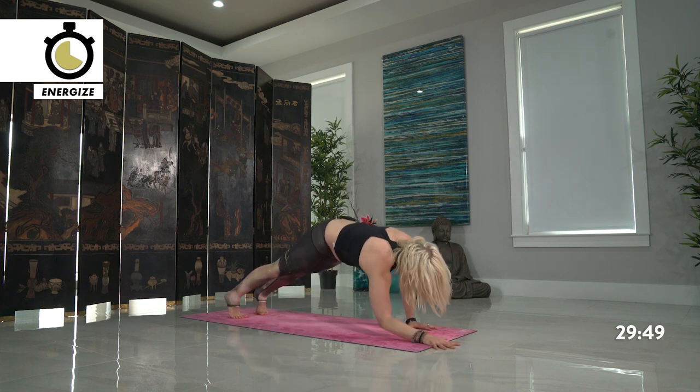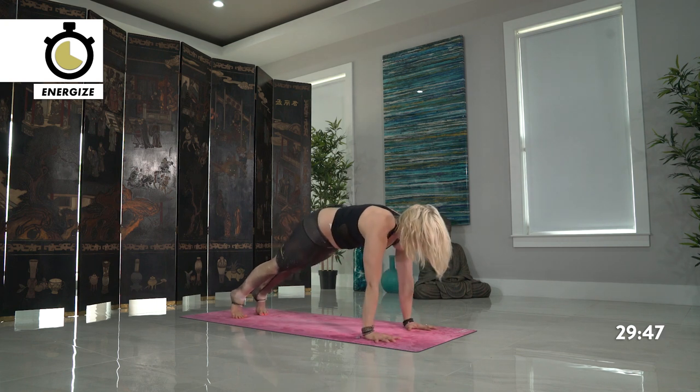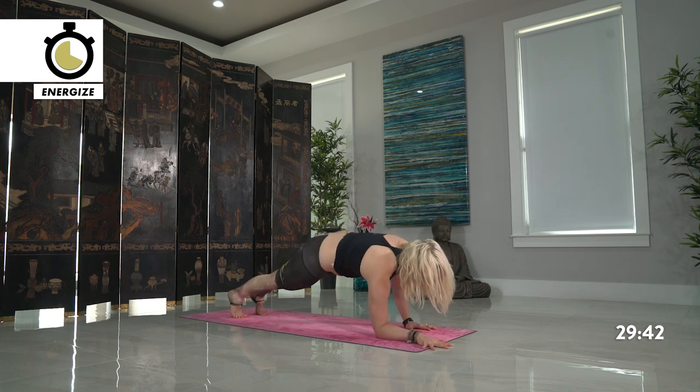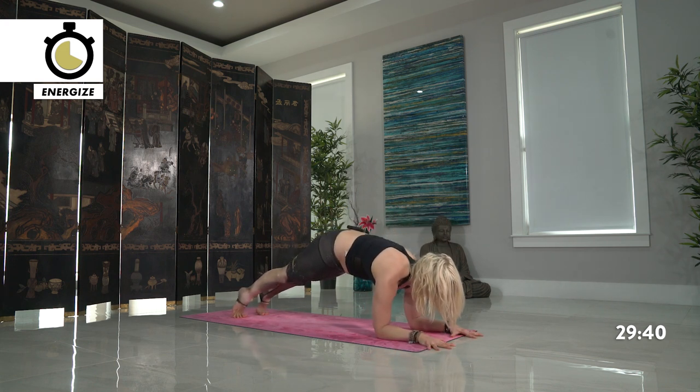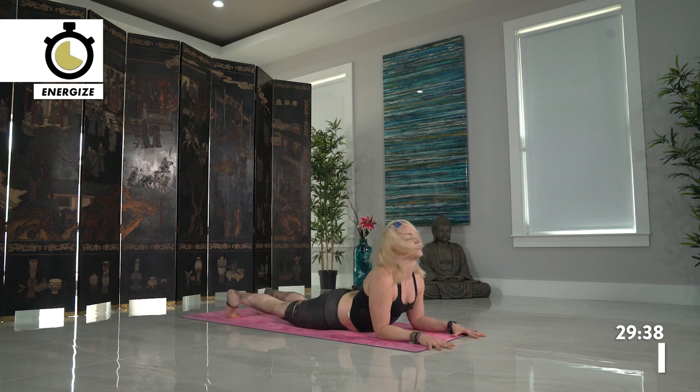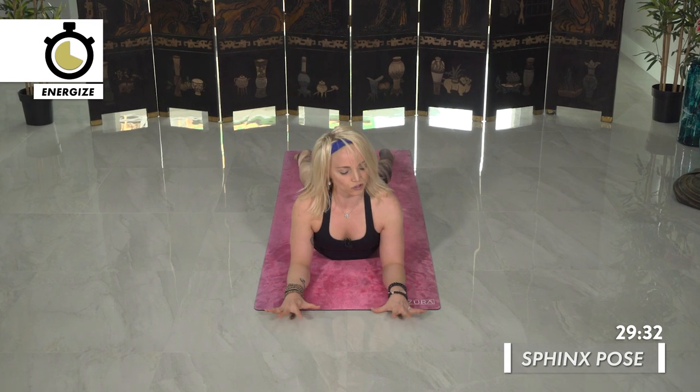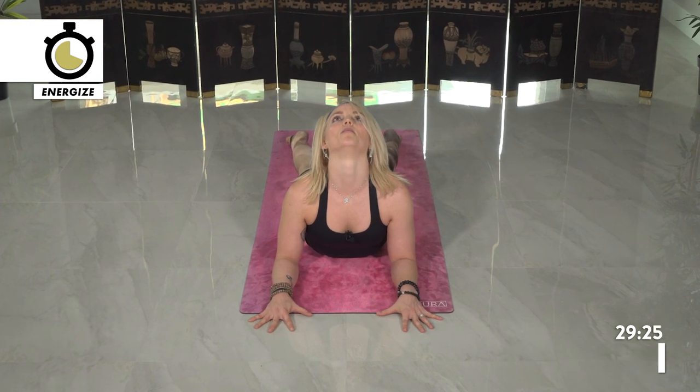Then press back to high plank. Promise we're not going to do this for long — it's not yoga boot camp. Slowly lower down back to the forearms, and then release your hips for Sphinx pose. Finding that heart opener, that chest opener even here — it's a more restorative version. Hands come down towards the mat and see if you can slightly pull your hips forward to open up your heart more.